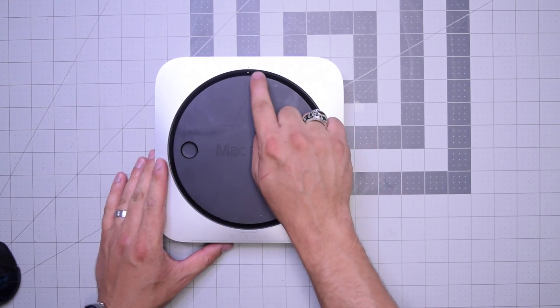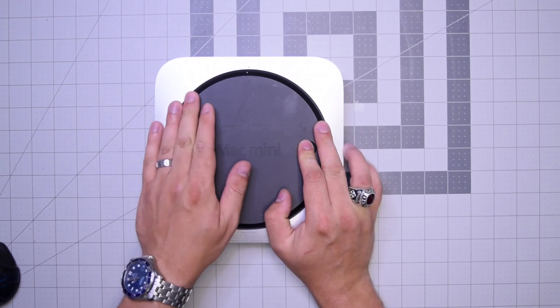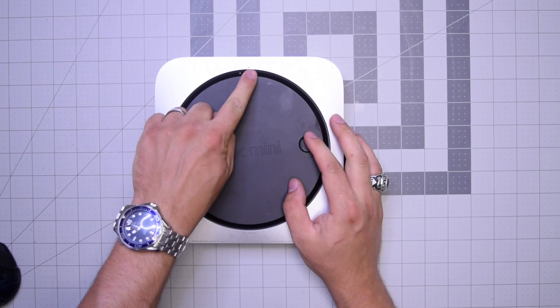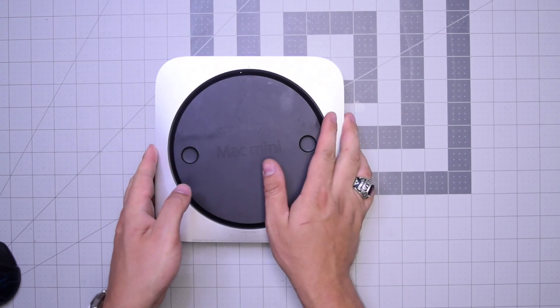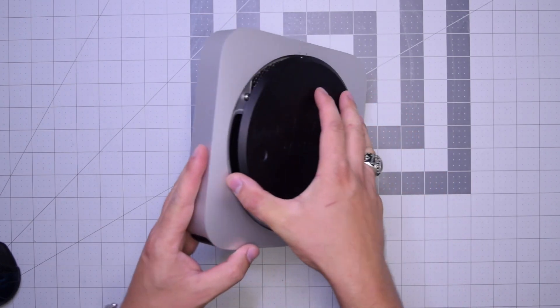As you can see there's a little dot right there. What we want to do is put both fingers on the left and right and kind of twist it counterclockwise about a quarter of an inch, and then we can tip the unit over and remove the rear cover.